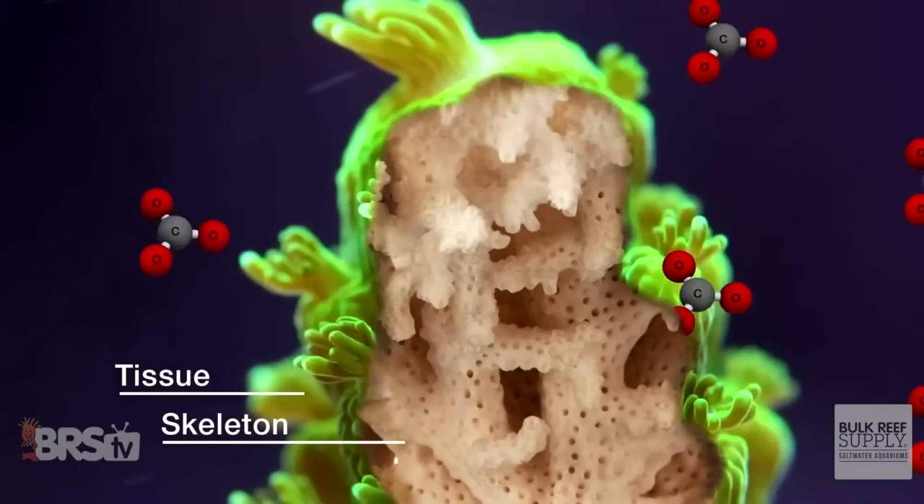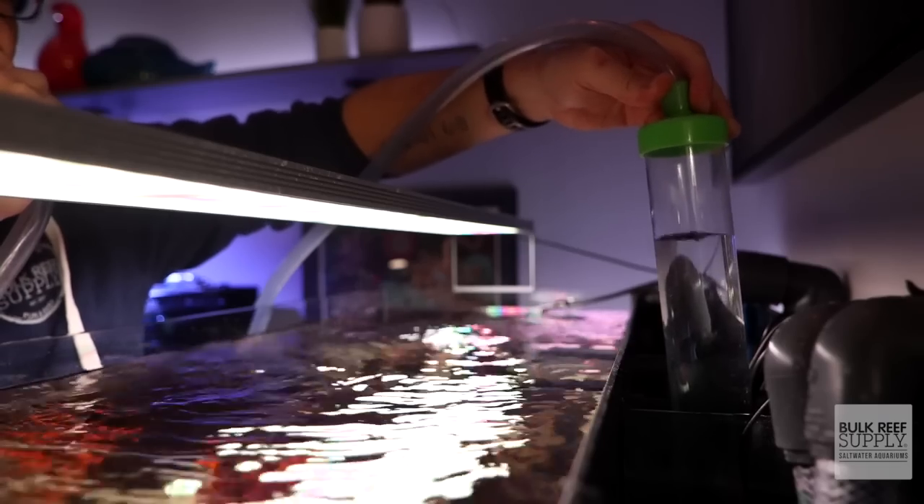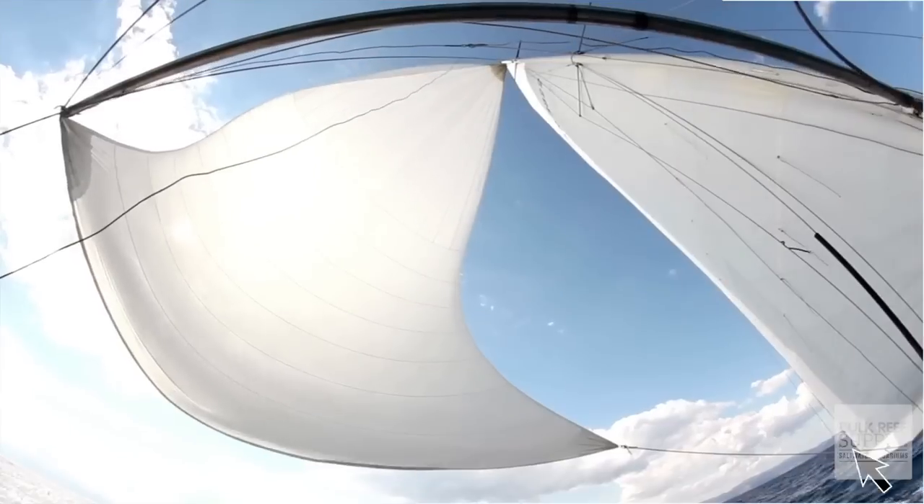After some months have gone by, a few things will likely happen. Your new tank high will start to wear off, your corals will start consuming a lot more calcium and carbonate, and those weekly water changes will become much more of a drag. A dosing pump may blow away those doldrums and breathe new life into this hobby.